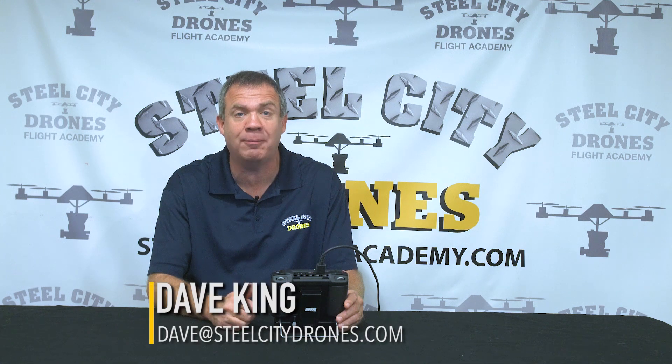What's going on everybody? This is Dave from Steel City Jones Flight Academy. Today we're talking about the Matrice 300 and the H20 and also H20T camera. We get a lot of questions about some issues that we see people running into, and we've been asked this question probably at least more than a couple dozen times. So we're going to streamline this into a video so you understand what's going on.